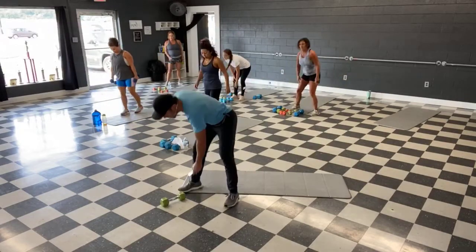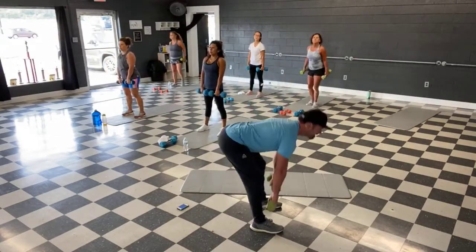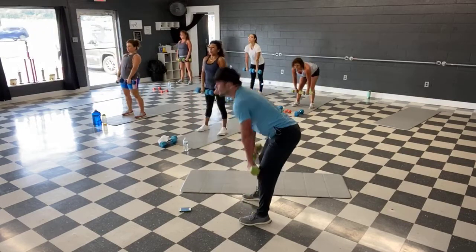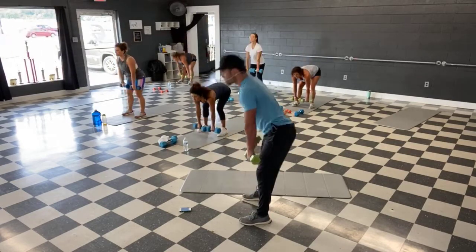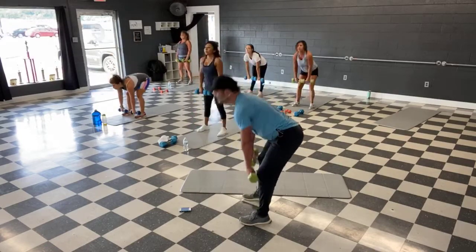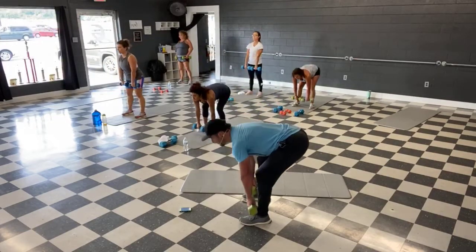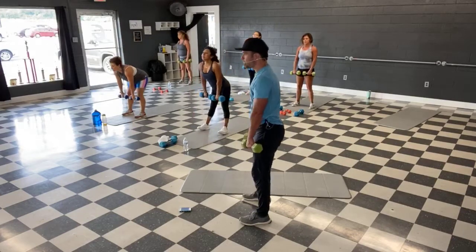All right, this one is 45 though — deadlift. Nice flat back, shoulder width apart with the feet. Slight bend in the knee if you need to, hands at the hip. Grab those weights — head and chest are up. Ready guys, and let's go. Nice and slow, keep that back flat. Looking good, we're halfway. Push that chest out, head up — no hunchback today. Last 10 here, and we got our ab move. Last one, squeeze up — and time.